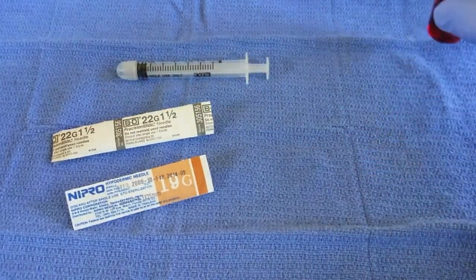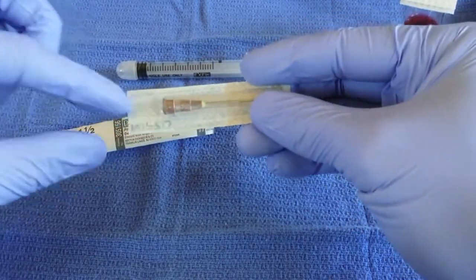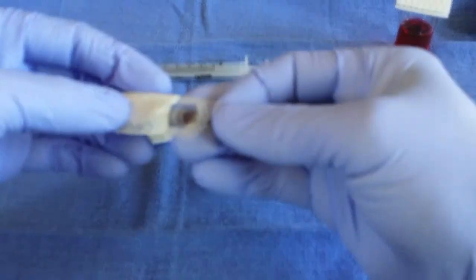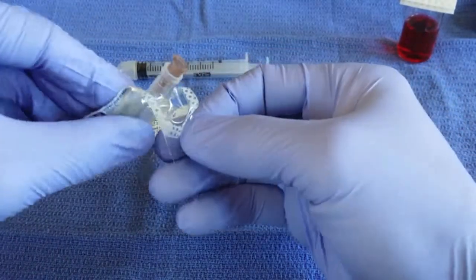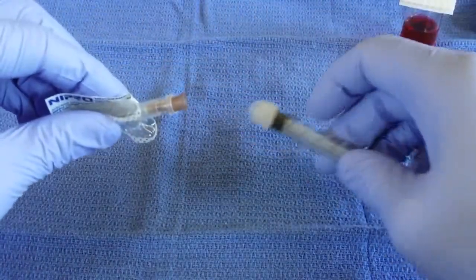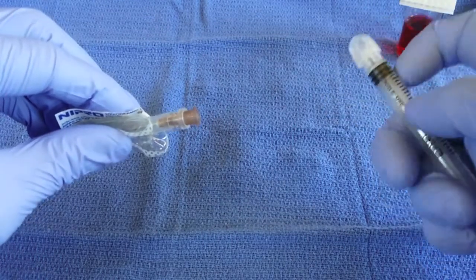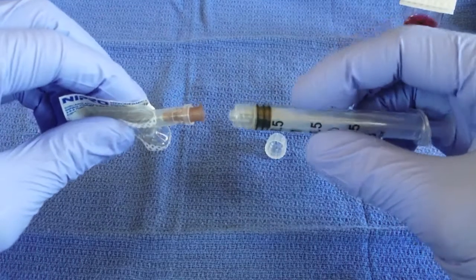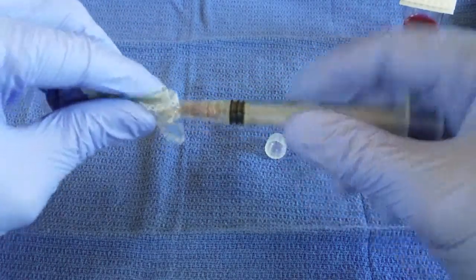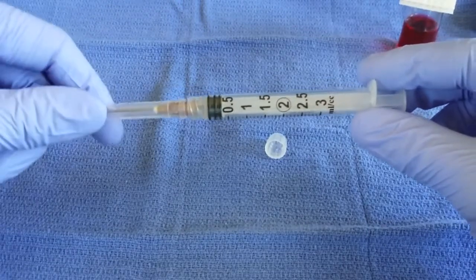We'll start by opening our 19 gauge needle. When we flip this over, you can see here's the tip of the needle and here's the hub of the needle. We want to make sure that when we're opening this, we don't touch or contaminate the hub of the needle — just peel back the wrapping. Next, we'll put this onto our syringe. Remove the cap, and try not to touch the end of the syringe where the hub is going to be connected. We want to make sure we keep both of those parts sterile. Now we can screw the needle onto our syringe and remove the wrapping. We now have our 19 gauge needle on our syringe, ready to withdraw our B12.